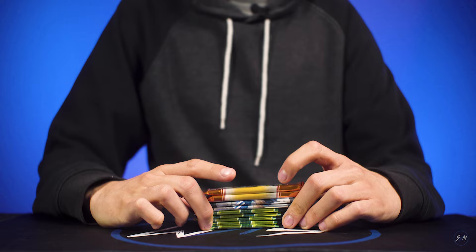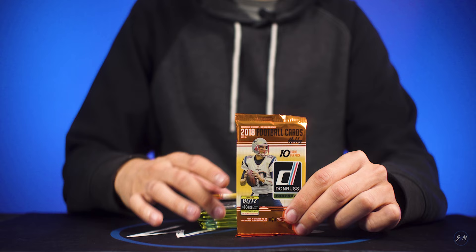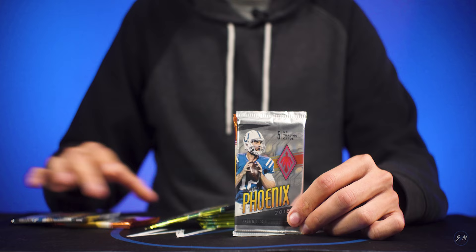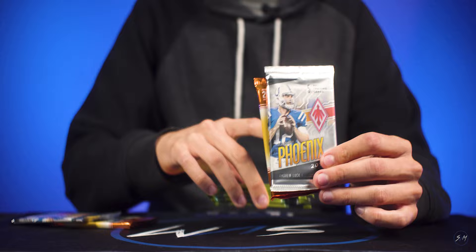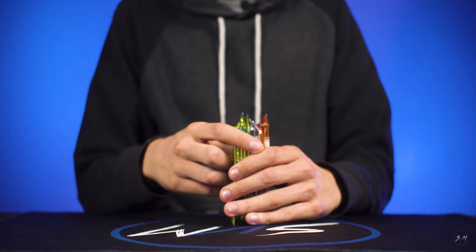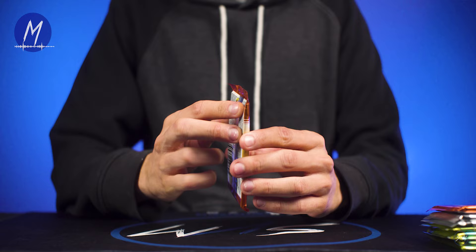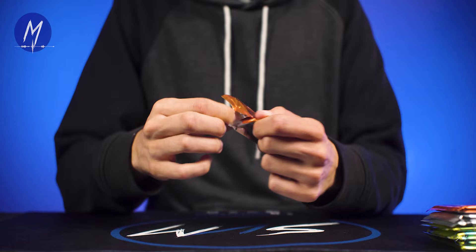Hey guys, back at you with another video. We just got back from Frankincense, got some hobby packs we're gonna be ripping. First hobby pack we're opening is 2018 Donruss football, next one is 2018 Phoenix football, and we'll wrap it up with some 2016 Optic — first year Optic. We got four packs of Optic, two of Phoenix, and two of Donruss. We're looking for the quarterbacks: Allen, Lamar, Baker, even Sam Darnold. One autograph per hobby box, so with only two packs we doubt we'll hit that, but we'll see.